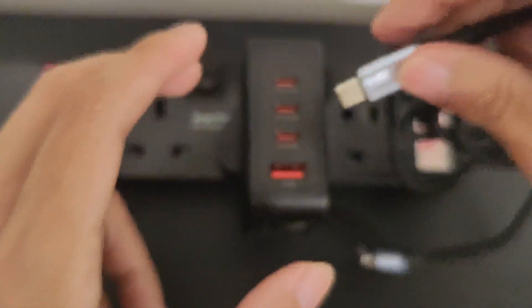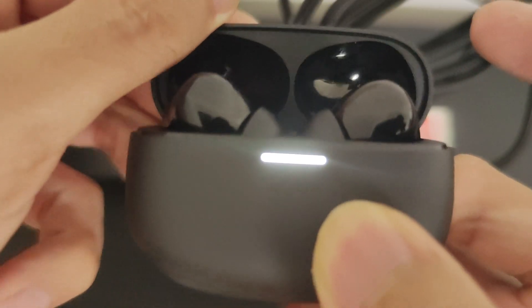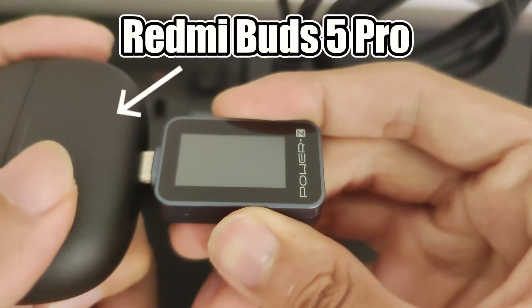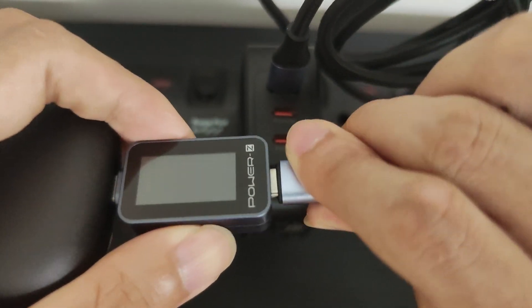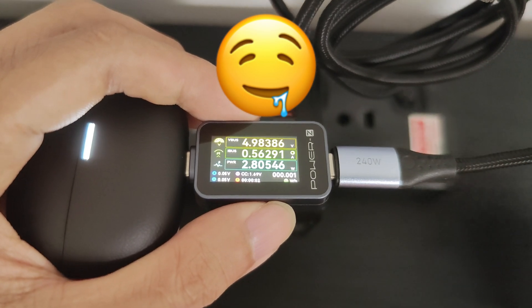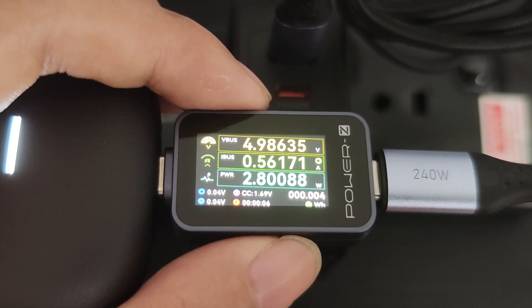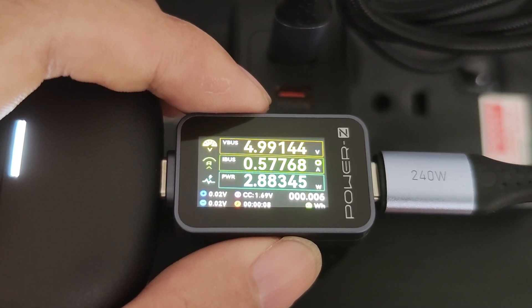First, I will plug the cable into the charger, then connect the PowerZ device to my Redmi Buds 5 Pro. After flipping the switch, you can see a lot of data on the LCD screen including voltage, current, and power consumption. The earbuds are pulling around 2.8W, which is about what I expected.